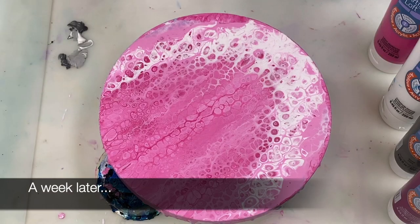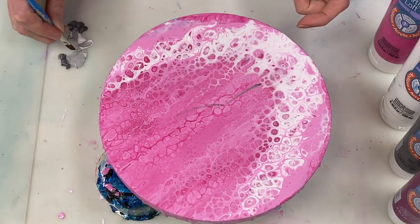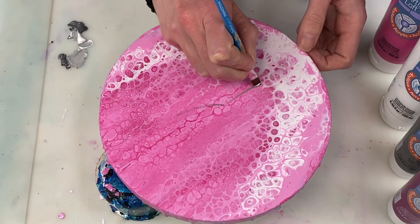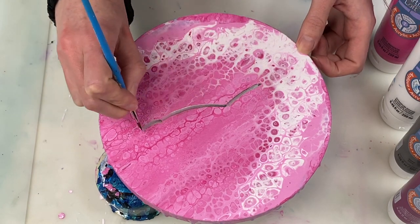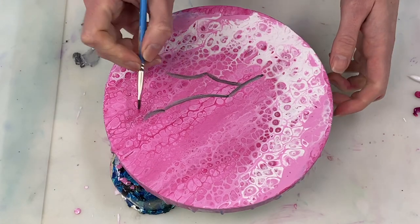I've given this about a week to dry and now it's time to create the rest of the painting. First I'm going to create some branches. To do that I'm adding a bit of grey and white paint to the paintbrush and then just painting a little branch.